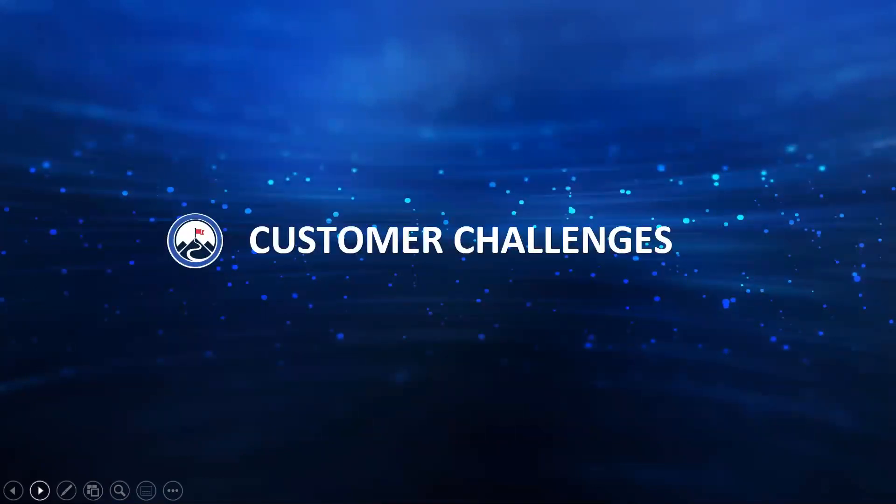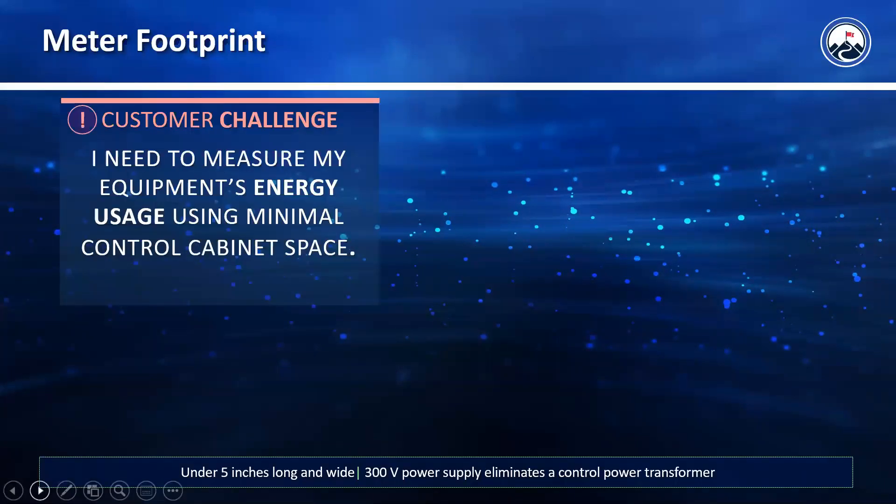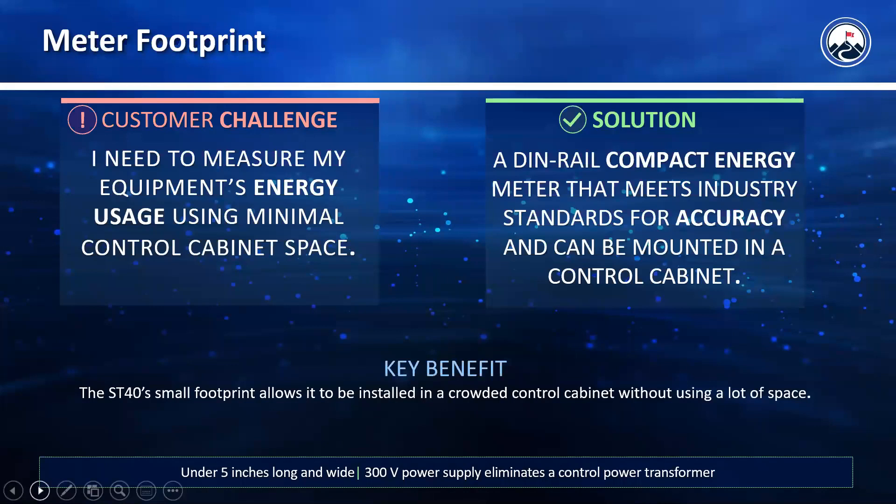Coming to some application-based customer challenges this meter solves: a lot of times customers want to measure their energy usage to the equipment level, but there's a very small control cabinet and not enough space to put a meter. This makes it a perfect solution to use this DIN rail compact energy meter that meets all industry standards — highly accurate and still giving you all of that data without taking up too much space.